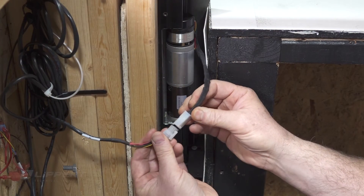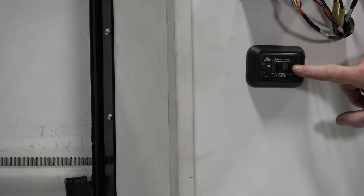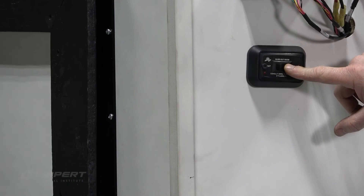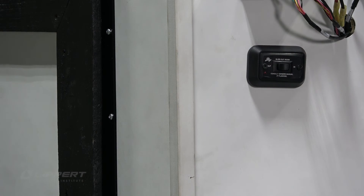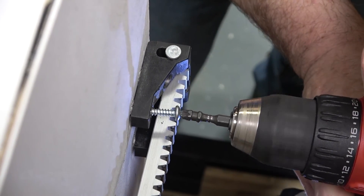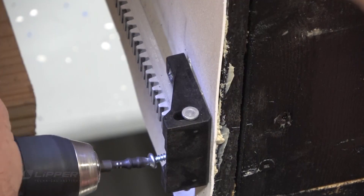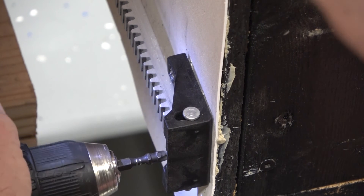Reconnect the motor wiring harness to the wiring harness coupler. Then use your touchpad or switch controller to fully retract the room. With a cordless drill, mount the interior end brackets on the gear racks to the slide-out wall to complete the drive block replacement procedure.